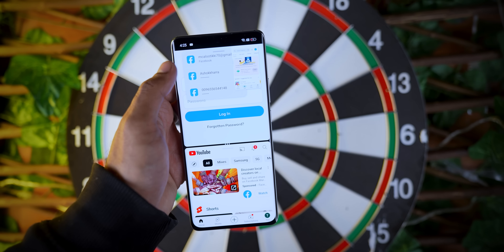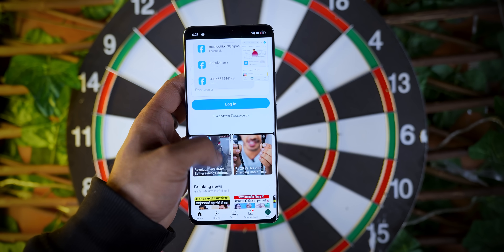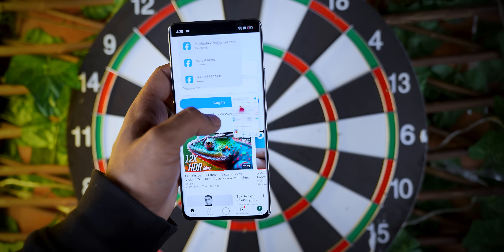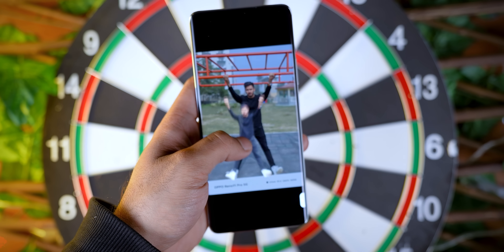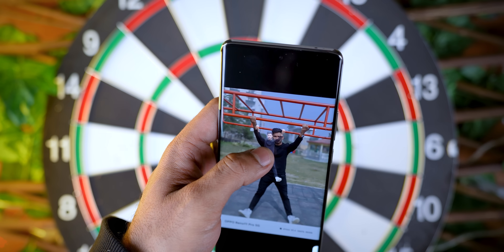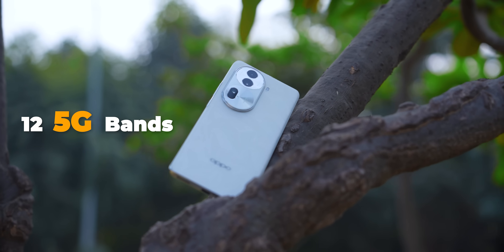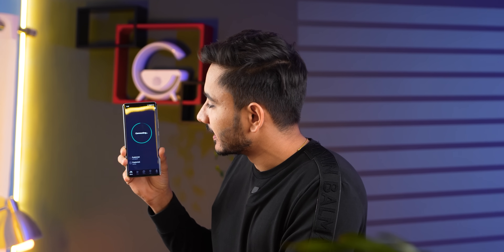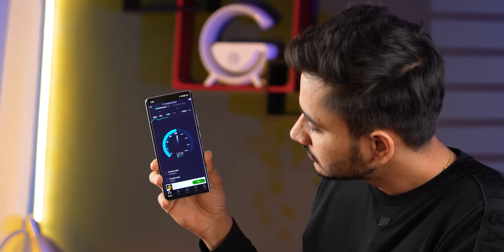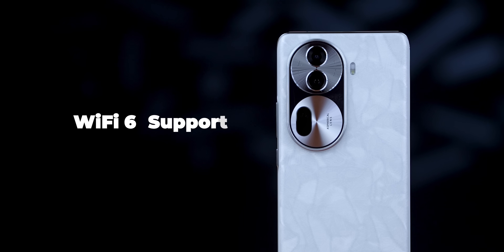On the OS side, you can use floating windows and run three apps simultaneously, which is great for multitasking. There is also smart image matting, which lets you cut out objects from any photo and use them as stickers. This upper mid-range phone has 12 5G bands, Wi-Fi with speeds of 142 Mbps, NFC, Bluetooth 5.4, and Wi-Fi 6 support.